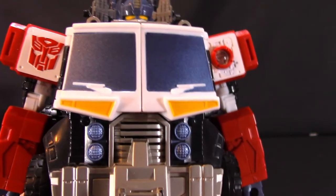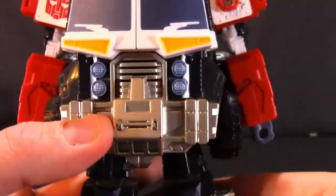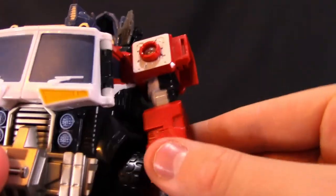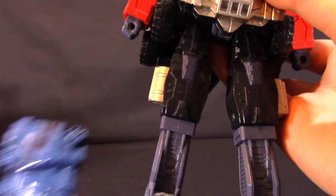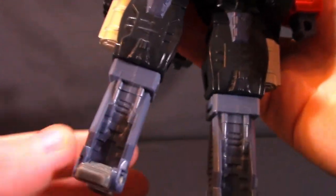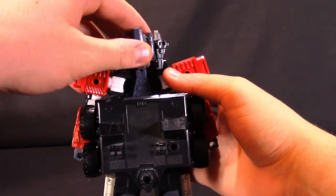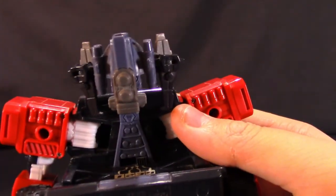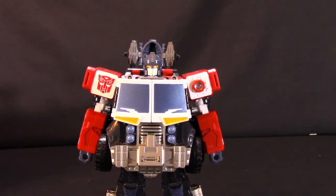His big chest with windows is reminiscent of his G1 version — still a really cool look. The abdomen features the truck grill, bumper, and headlights, with wide hip pieces housing the tires. His arms are red, the fists are a very dark blue — much darker than the navy blue on the submarine. There's some blue on the knee and shin, and gray feet. At the back, the truck folds up with the helmet piece hanging out. Most details carry over from vehicle mode.